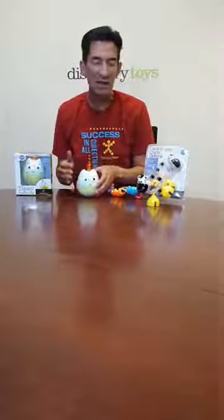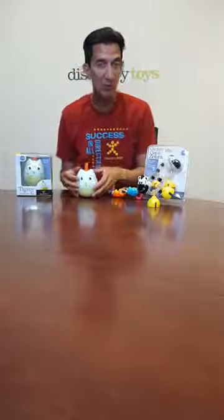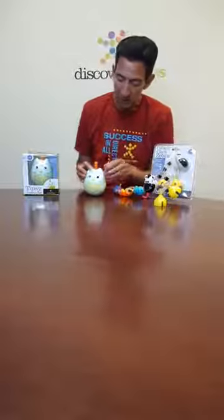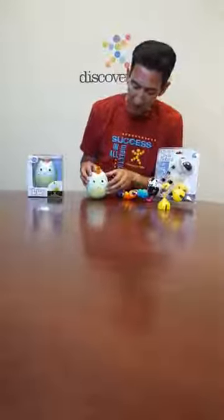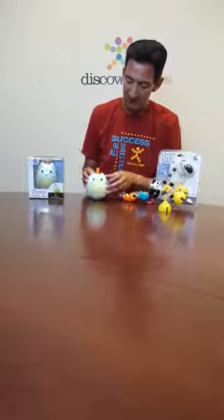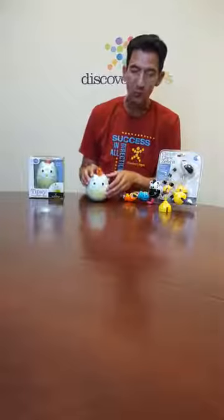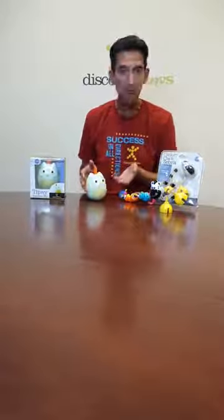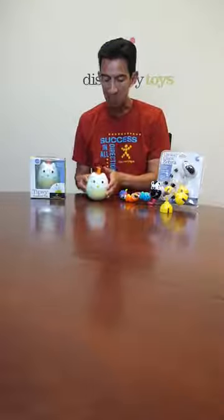What I love about the chime sound is it's not too loud like some other baby toys — it's actually a soothing sound, but loud enough to engage the child. The eyes inside Tipsy will tilt up and down as Tipsy rocks back and forth. Really cute feature, keeping the child engaged and developing motor skills.